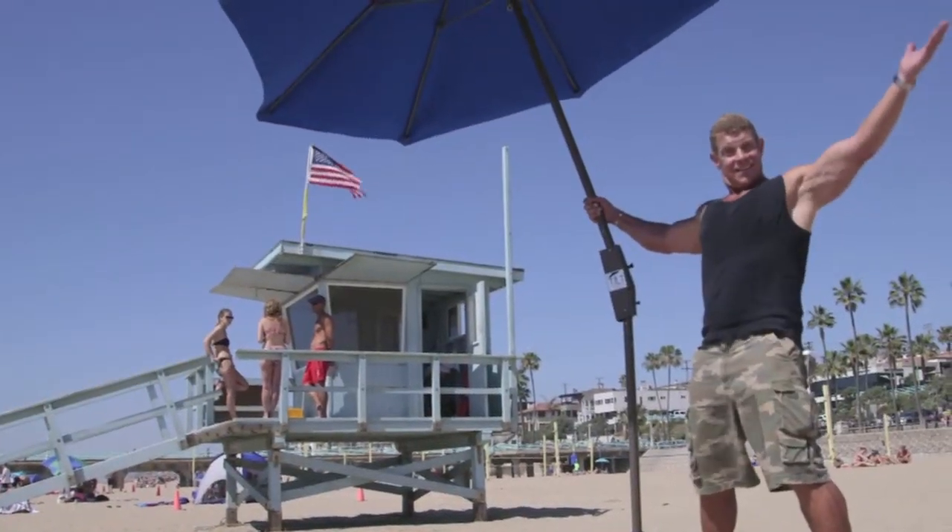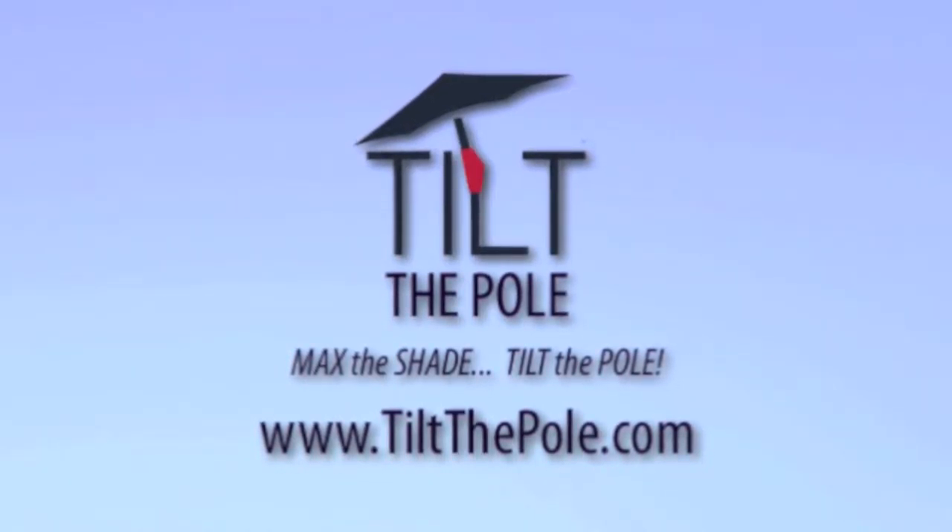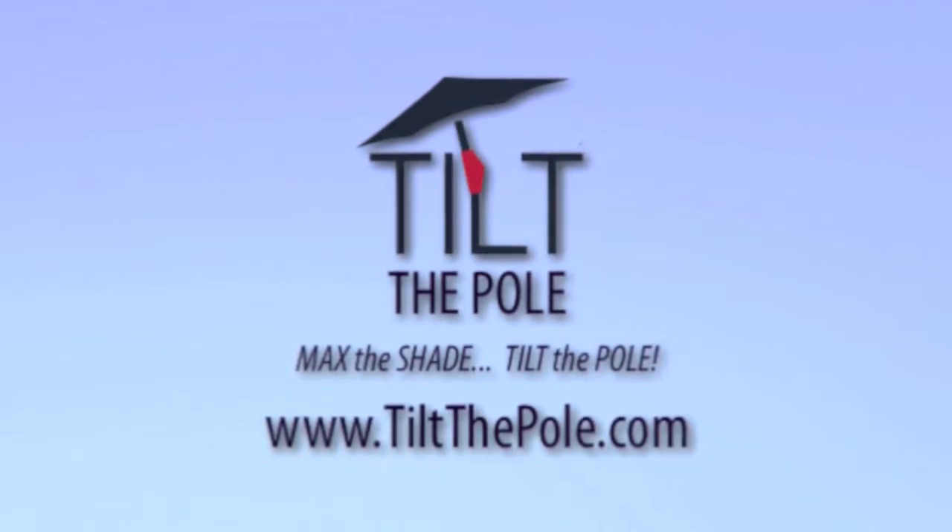So whether you're looking for a tall umbrella, short umbrella, on the deck, by the pool, or on the beach, go to www.tiltthepull.com to learn more about it. Match the shade. Tilt the Pull.